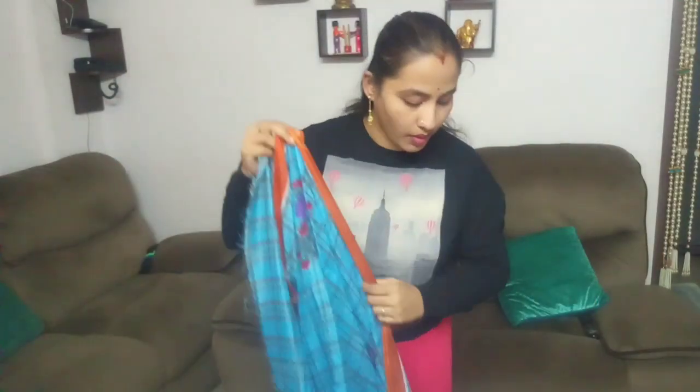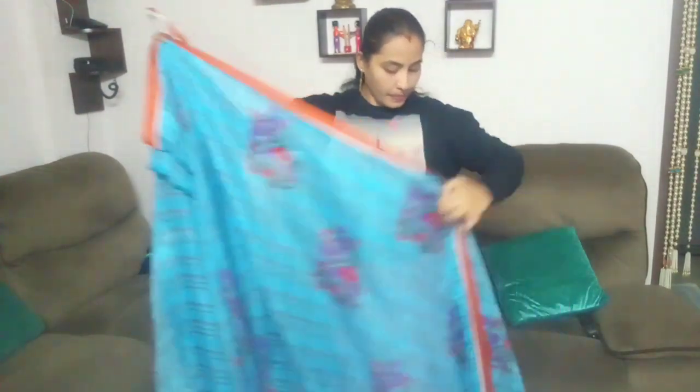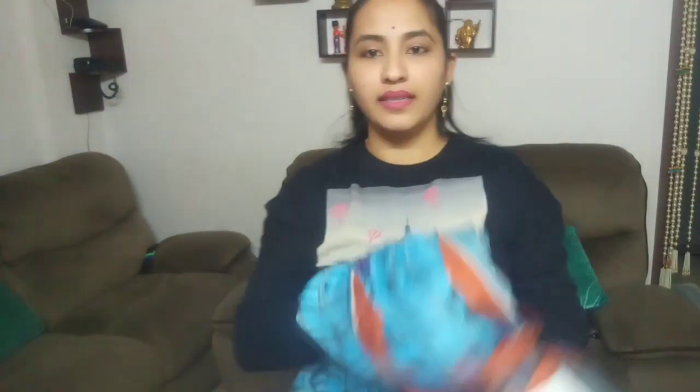Next saree checks is blue and orange combination. This is a cotton type and soft. This is a checks model. It is a running blouse type — a simple blouse. I am going to cut the blouse and change the blouse. If you have any new blouse, this is a simple one. It is very good. For the blouse, blue and orange combination.